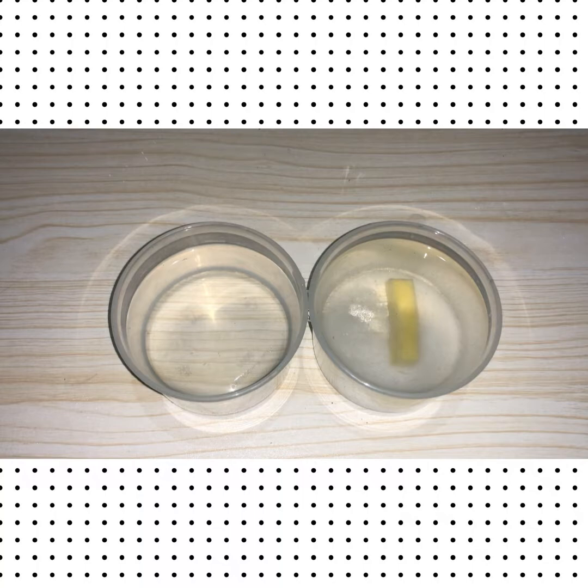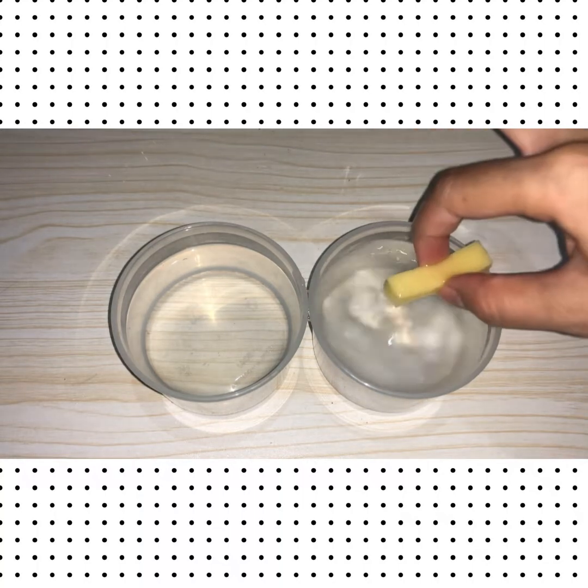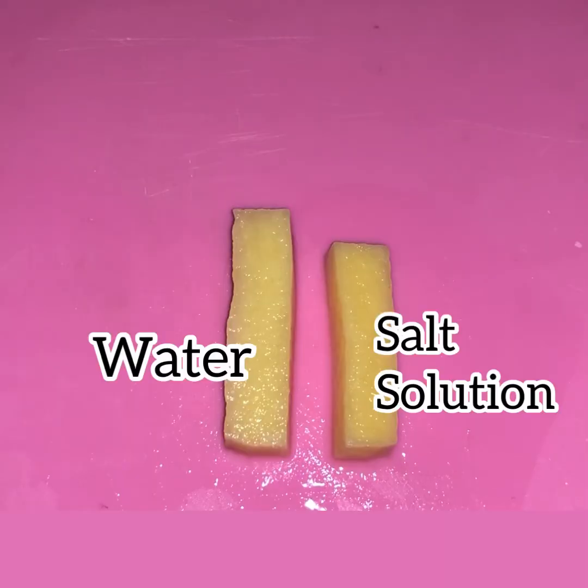After an hour, let's take the potato strips out. Start with the potato from the water — remove it. Then take the potato from the salt water and remove it as well. This is the final result. Do you see any difference in size?